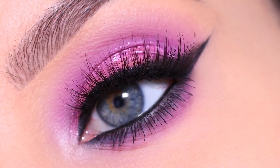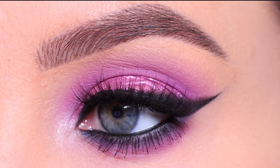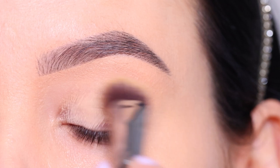Hey everyone, thank you so much for watching today's video. If it's your first time on my channel, welcome. My name is Anne, and if you've been here before, welcome back. In today's video, I'm going to show you how to create this purple eye look.